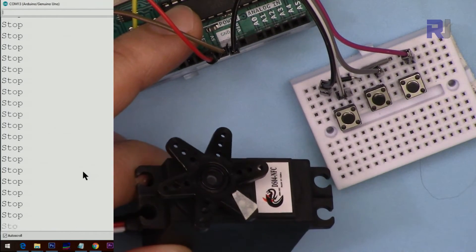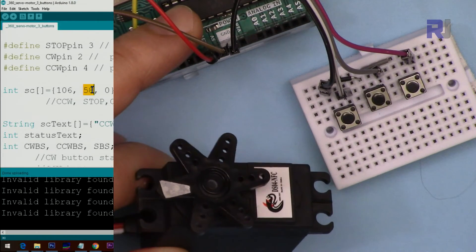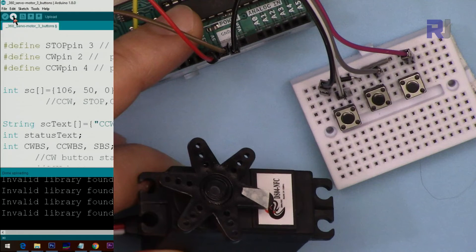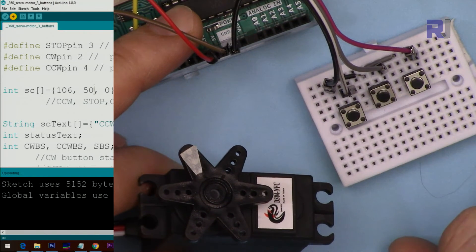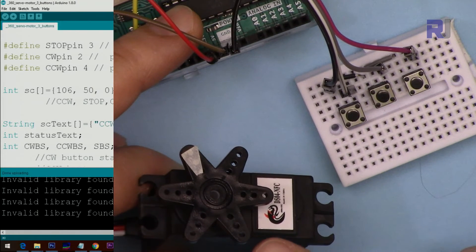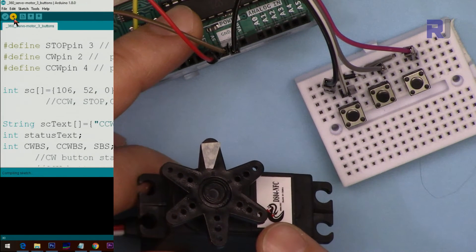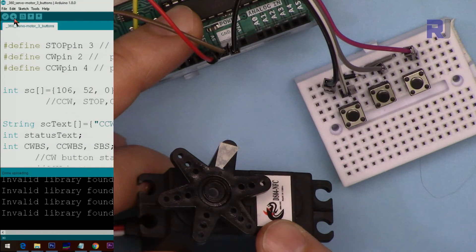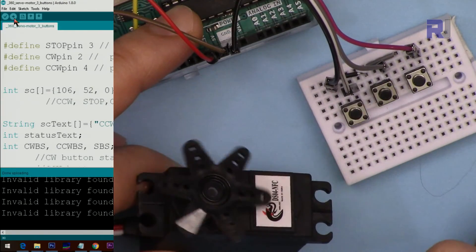Let's fix this and see how we can fully stop it. The current stop value is 58 and that's causing it to rotate, so let's reduce it to 50 and upload. After uploading, there's a little vibration to the right, which means from 58 I should try 52 instead. After uploading again with 52, it's vibrating but not going left or right — so stop is now working well.